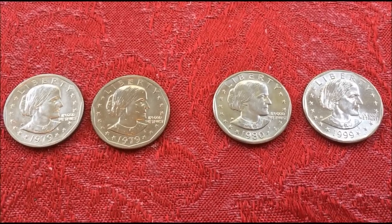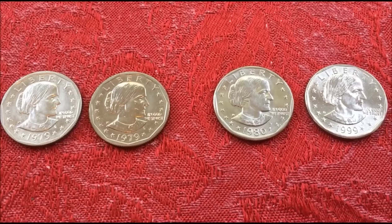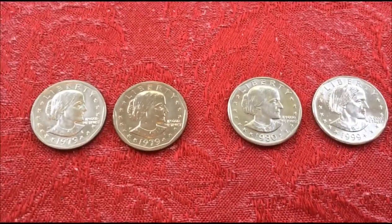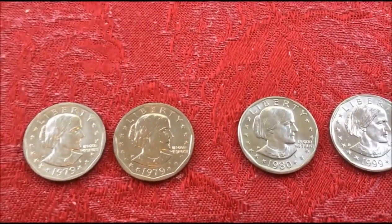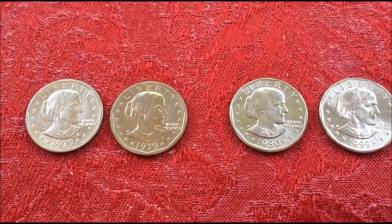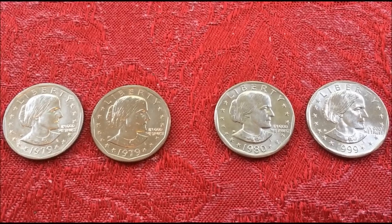It only had about a four-year production run. There are the same types of errors and oddities on these coins as any other denomination. You have some struck on a dime planchet, and some where the dime was struck on these planchets.